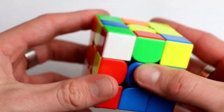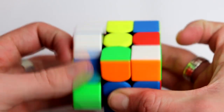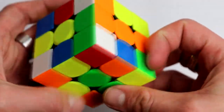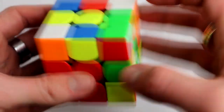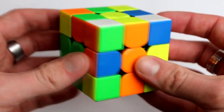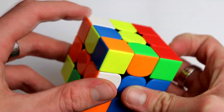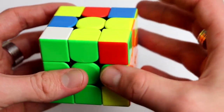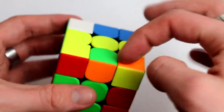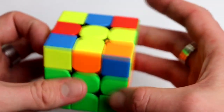Here we have another case where they're already paired — so we unpair them. You can do that in any way you want. Move them so they're separate from each other, then bring them to above where they have to go and insert. If you can't just bring it over, move this out of the place it's in, move it to the opposite color, bring this over top, and insert. If the corner ends up in the bottom again, take it out, move it so that's okay, put it over, and insert.